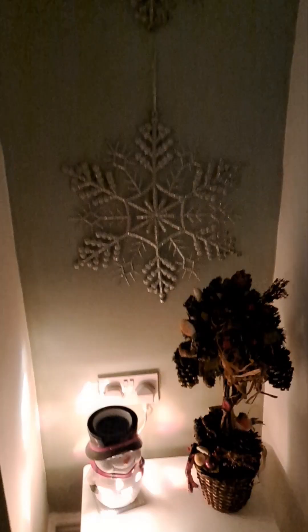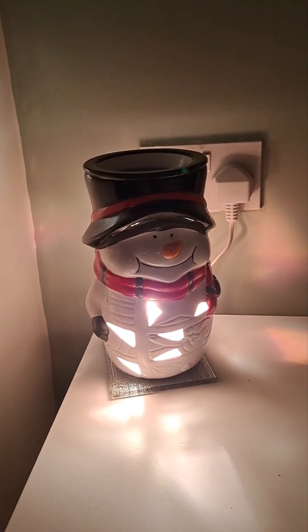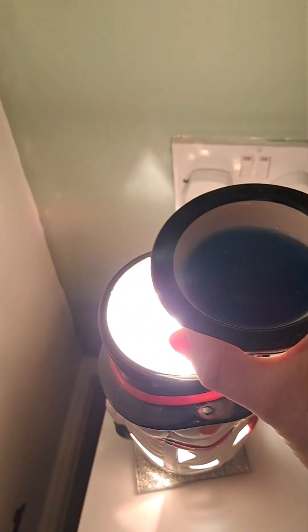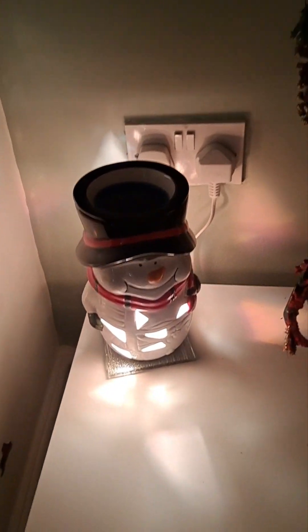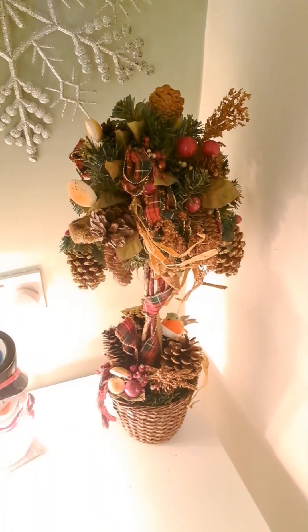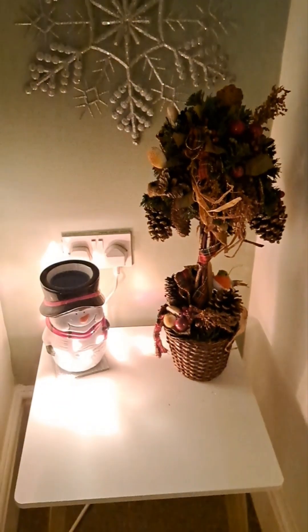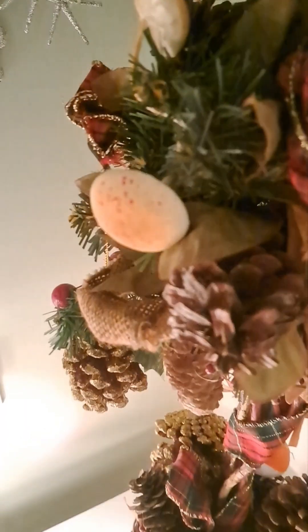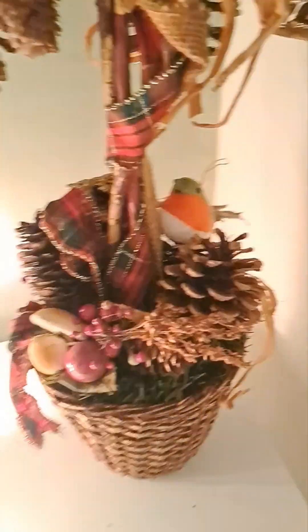I've got a few more trees to decorate and a bit more to do — I'll show you more when it's completely done. But tonight I can go to bed knowing this tree is up and feel happy about it. I want to show you this gorgeous snowman — he's actually a wax melt burner. You put your wax melts in the top, it's got the light inside, and his hat is where your wax goes. Absolutely beautiful — you can have all your Christmas smells. And this wreath I made — it's got a little bit of everything in it: some mushrooms and acorns, even a little robin and berries.